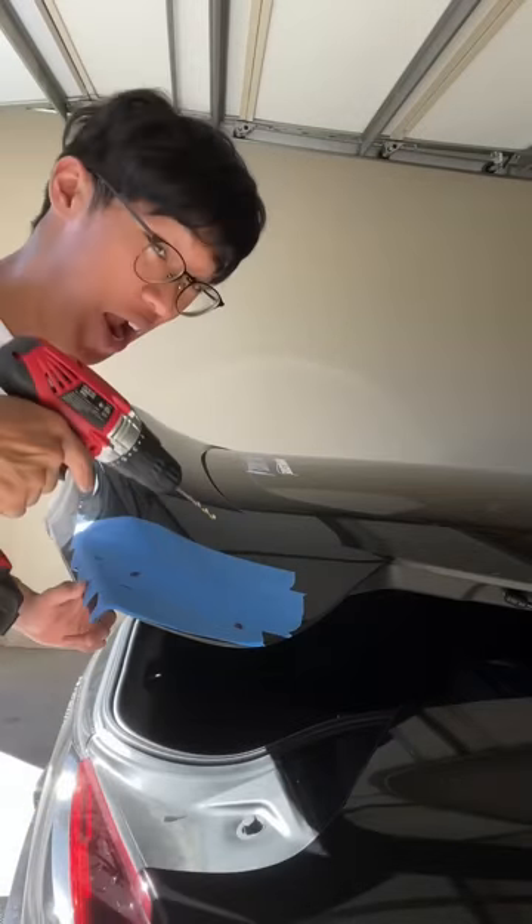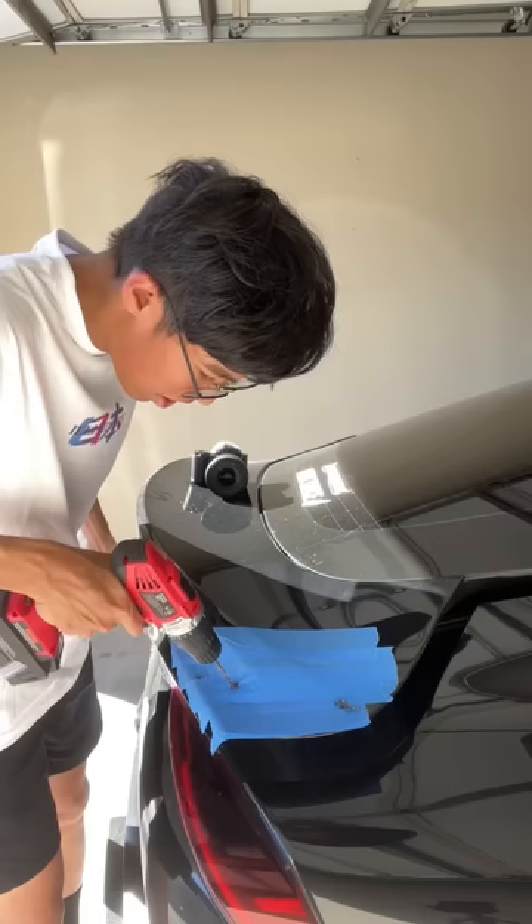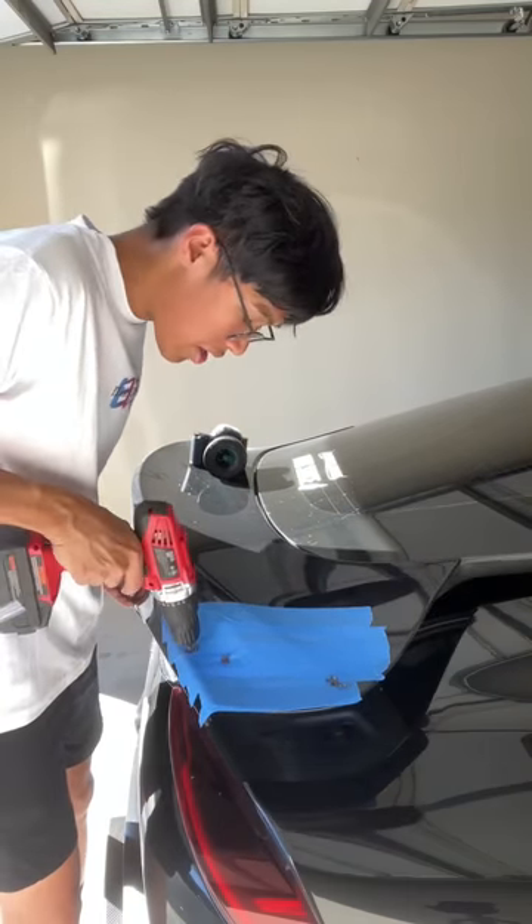Once we do this, there ain't no going back. I ain't gonna lie, I had a lot of anxiety just drilling holes through my hatch, but nonetheless we got it done.